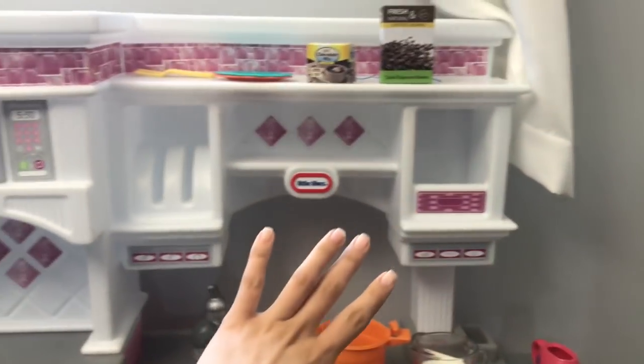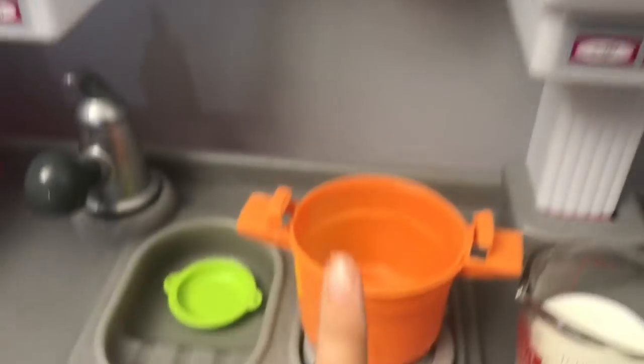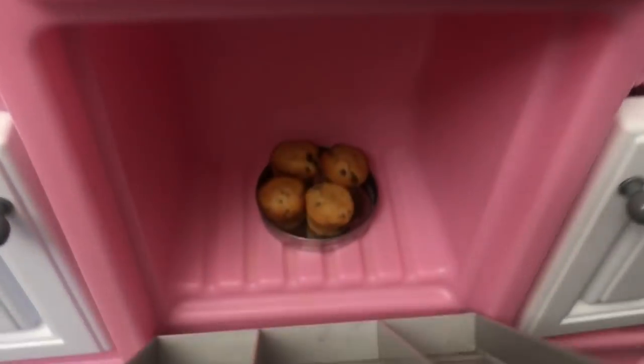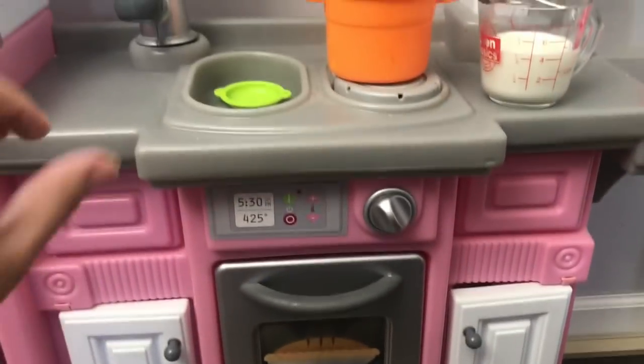Welcome to my little toy kitchen. We're gonna make some yummy hot chocolate for Baby Punkin. But first let's check on the muffins — I made little tiny muffins for Baby Punkin. They're almost done. They still got like five more minutes, so while they are getting done, let's go ahead and make some yummy hot chocolate.